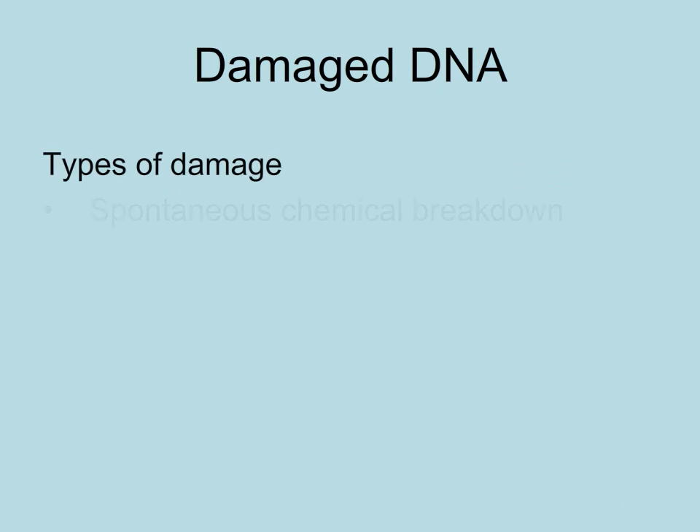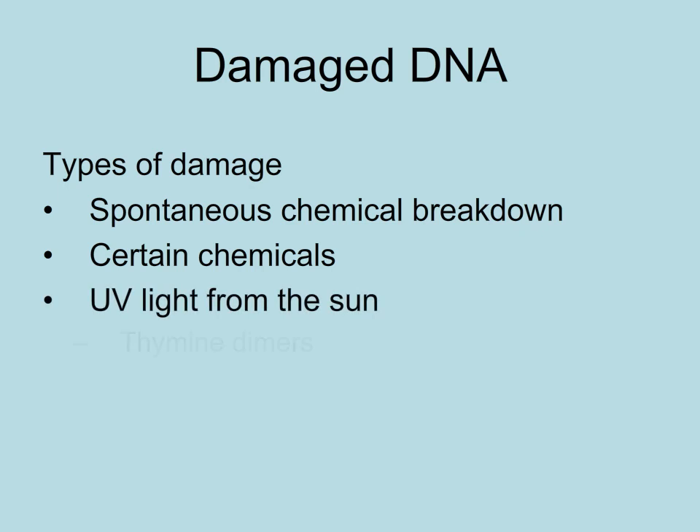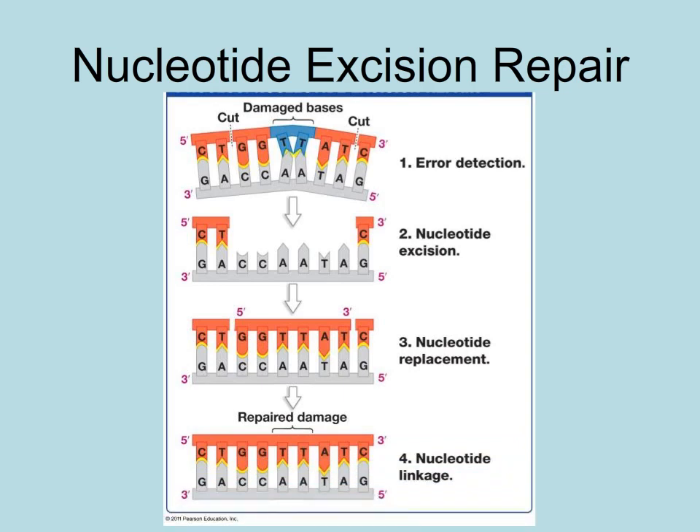DNA can begin to break down due to age or become damaged by certain chemicals or UV light. UV light can form what is called thymine dimers, in which adjacent thymine bases will bind together. This forms a lump in the chromosome, and repair enzymes will excise that section of nucleotides. The correct nucleotides will be added and the sugar phosphate backbone rejoined.